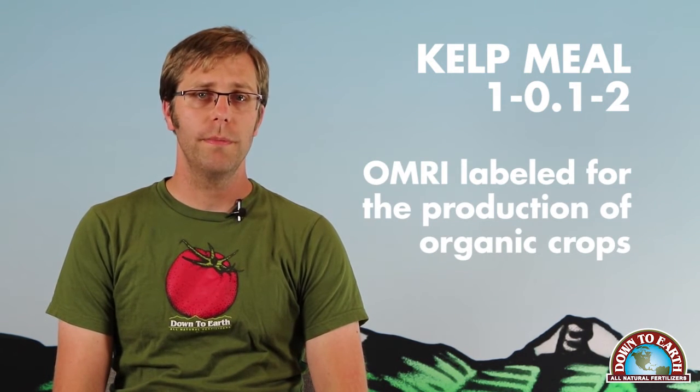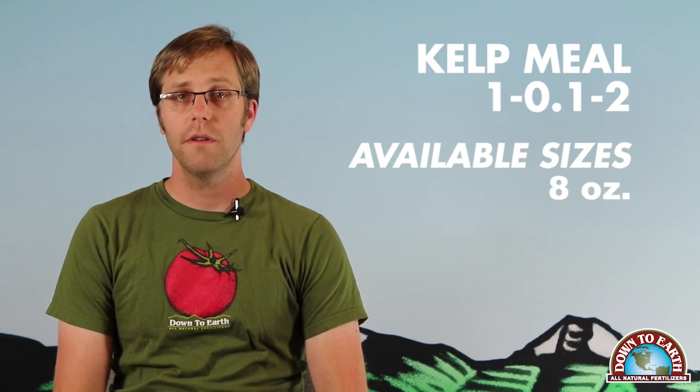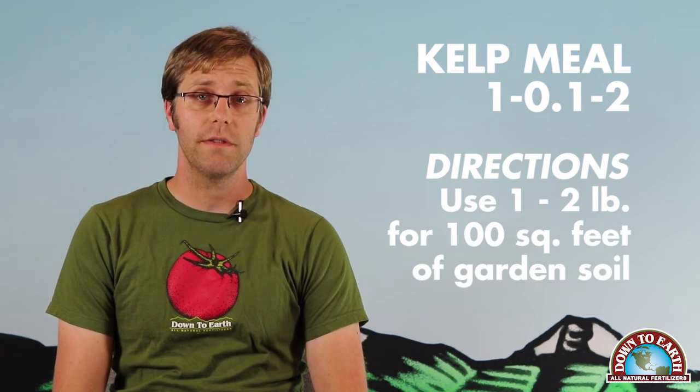Down to Earth's Kelp Meal is OMRI labeled for the production of organic fruits and vegetables, and it's available in a half pound, five pound, 20 pound, and 50 pound package. You can use one to two pounds mixed into 100 square feet of garden soil.